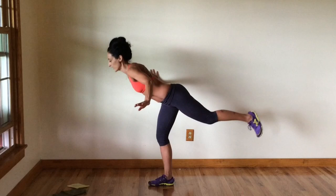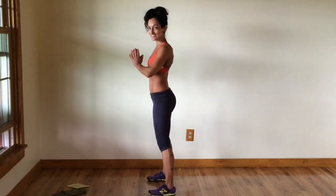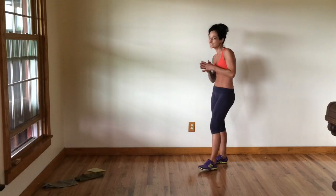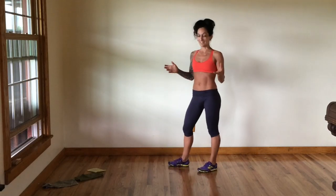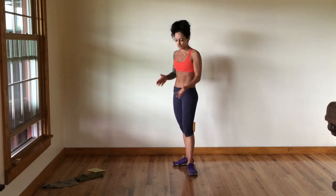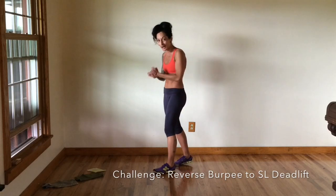You can also alternate legs, taking turns doing them one after another, or put both feet down and focus on single leg deadlifts — also called good mornings when done with body weight. To kick that up a notch, we're going to incorporate a reverse burpee into the single leg deadlift and alternate. If you'd like to stick with the single leg deadlift, do about 10 more on each leg. If you'd like to try the reverse burpee combo with me, let's go.